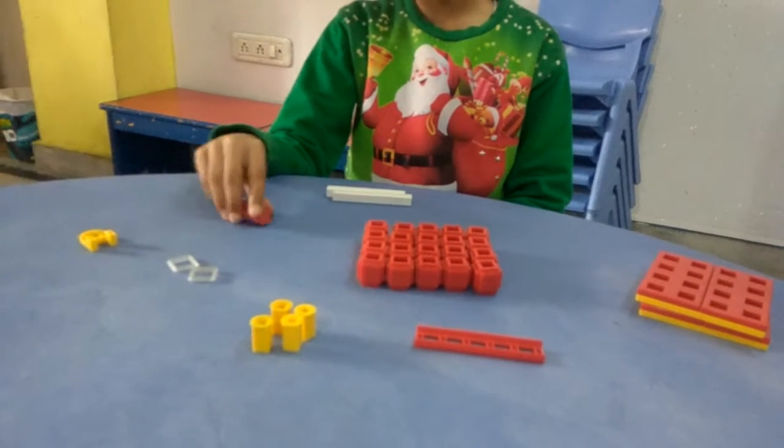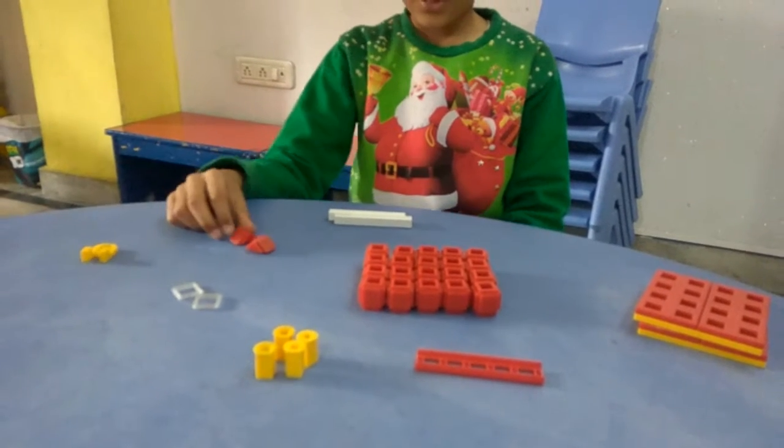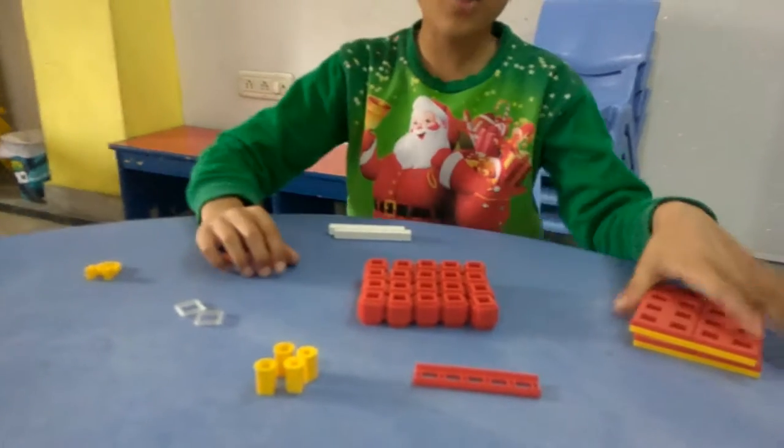2 triangle cubes and 1 big A. Now let's make a basketball stand.